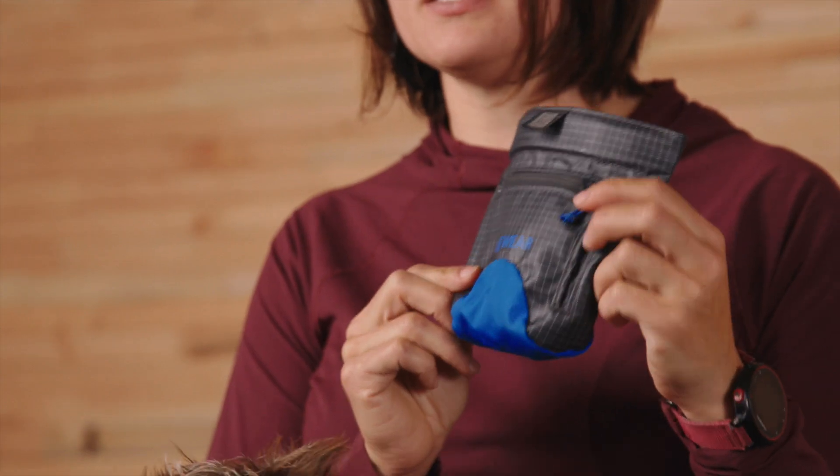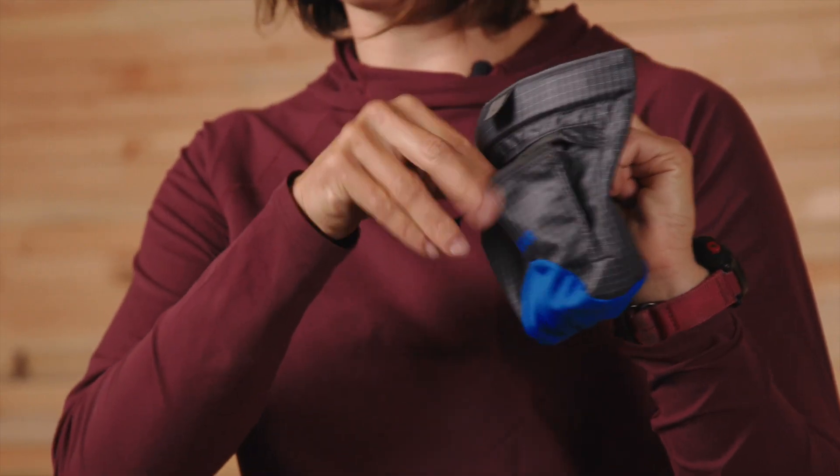On the outside, we've got a TPU-coated and water-resistant shell that's easy to wipe down when it gets grimy. There's a small zippered pocket too where you can stash a pickup bag, a key on the key hook, or a clicker if that's part of your training kit.